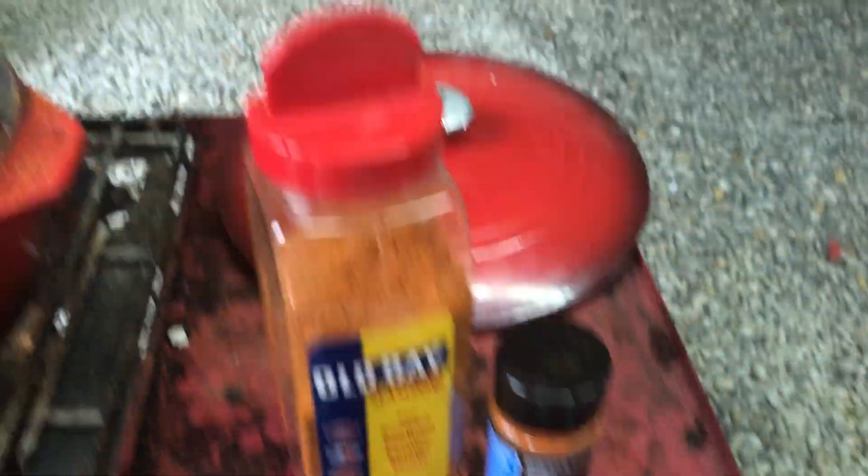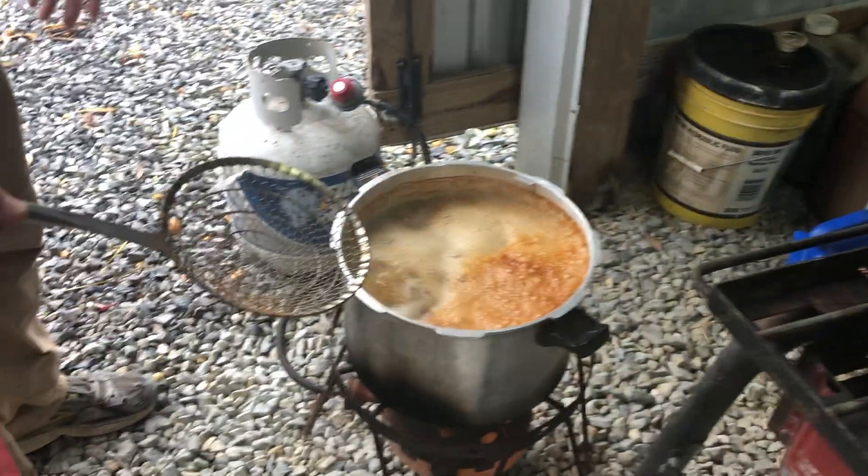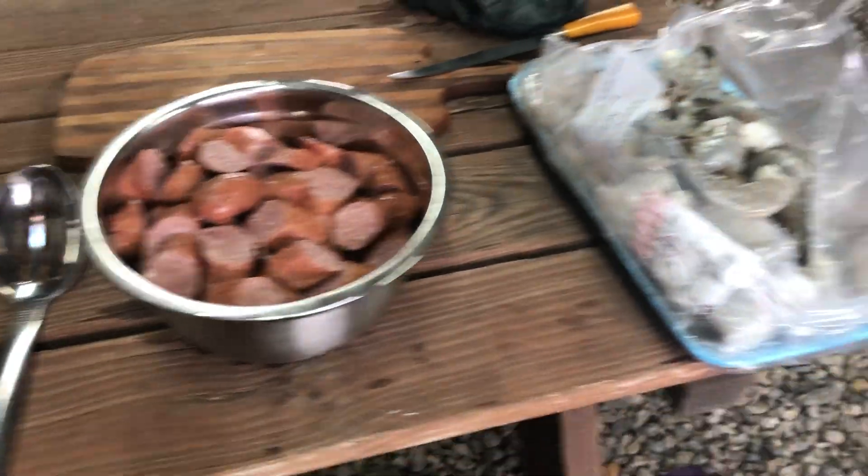We're using Old Bay seasoning and a little cayenne, some salt and pepper. I've already got my onions done — I brought them from home today. So onions and garlic, a lot of that. And then corn and tomatoes. I put a little bit of white wine in it, and sausage and shrimp.